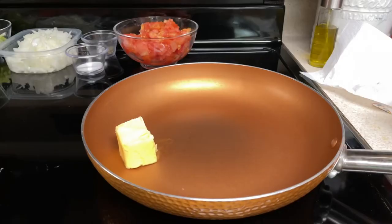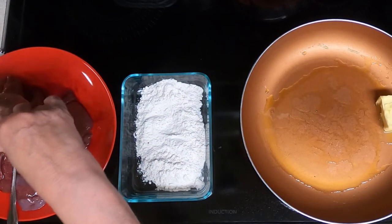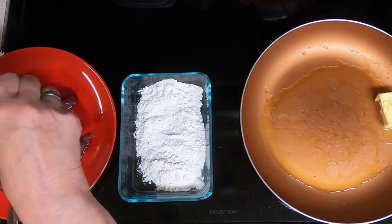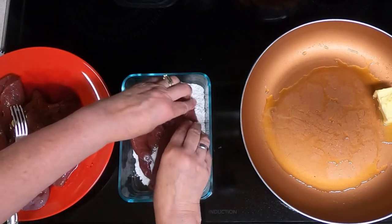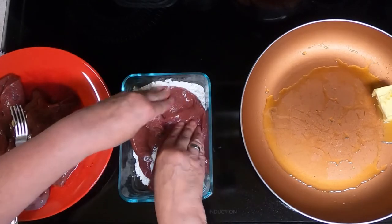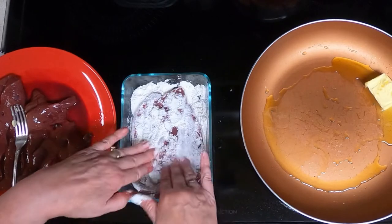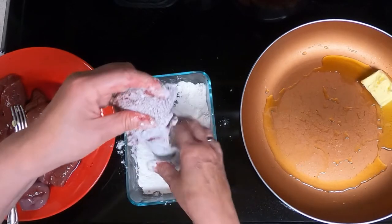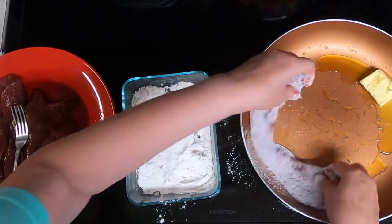Put in your four tablespoons of fat, and while that is melting, dredge your liver into the flour. I actually used more than one fourth cup of flour because I have more liver.